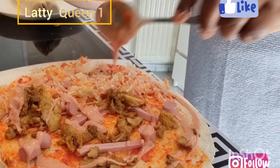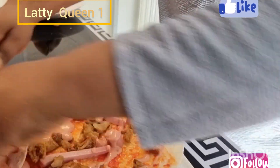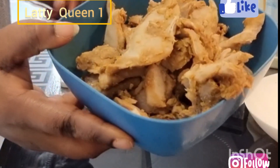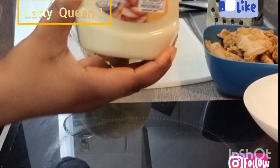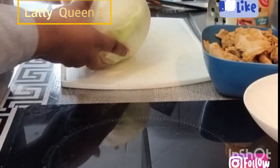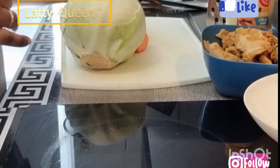Guys, if you love kebab so much and you don't want to be spending your money outside to buy kebab, you need this video. Let me show you the ingredients you need to prepare your kebab at home. This is chicken breast, this is mayonnaise, this is ketchup, and this is carrots. Let's start this video.